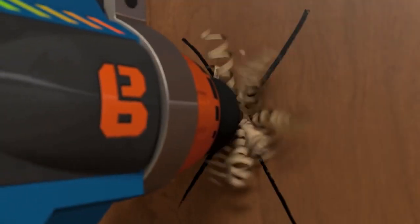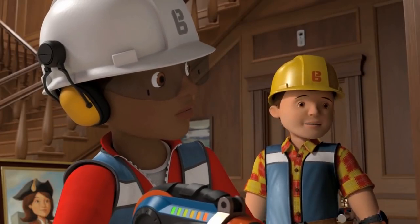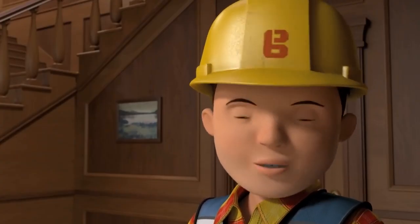Bit more. Whoa! No! What happened? It's okay. Everything's fine. We can fix it.